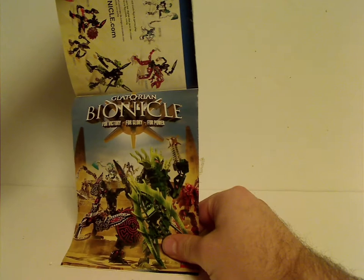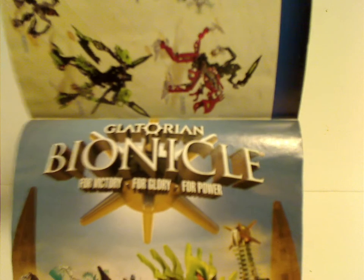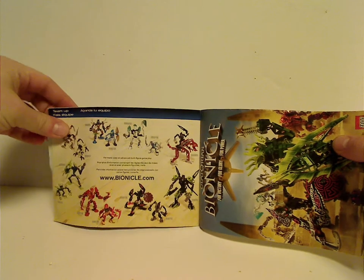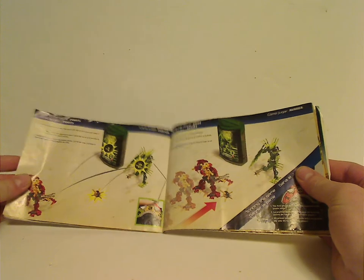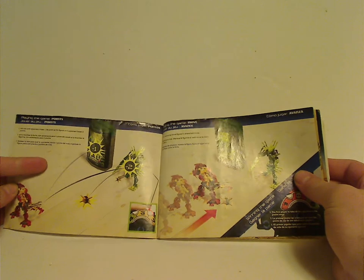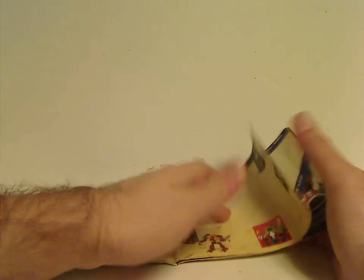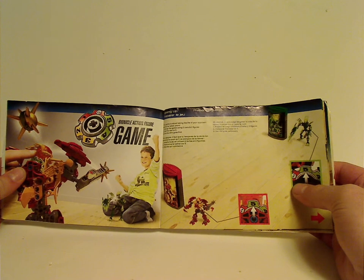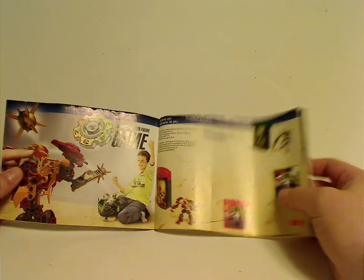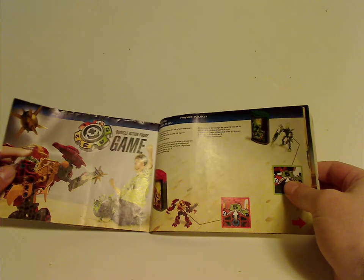And then a little promotional poster-like thing with those three little tokens of them — for victory, for glory, for power — and all sets together on the hardwood floor, teamed up. Also little instructions on how to play the action figure game. And as you'll see, Gresh and Malum — that's probably why there's the same bio code. And then instruction-like pages for the game, like how to set it up and all. Note: link down below for a little how-to tutorial on that.